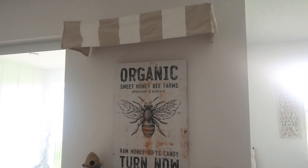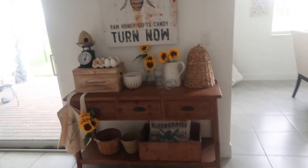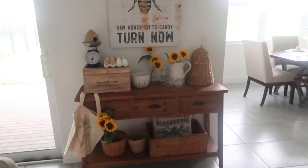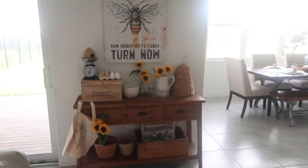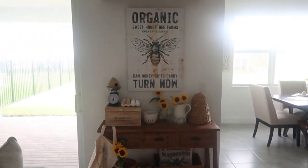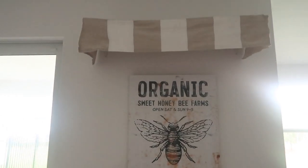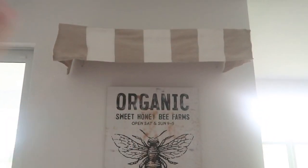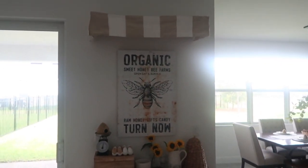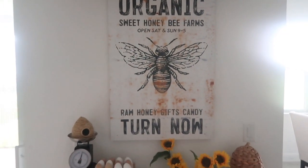I have a whole video on how I made this DIY market stand inspired table. I always like to decorate this table for every season and like to do something really cool — for Halloween I did a Harry Potter theme, for the fall I had a really cute pumpkin patch here. This table is just where I can get really creative and I always have such a good time. This organic Sweet Honey Bee Farms sign is actually what inspired this whole space.